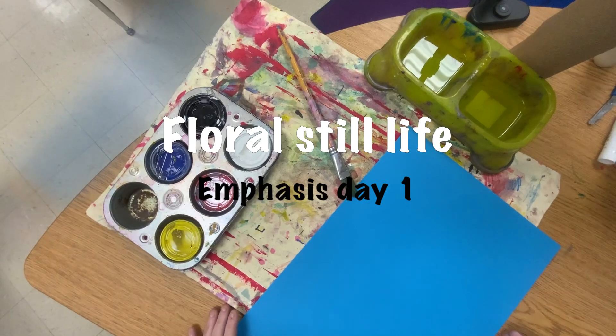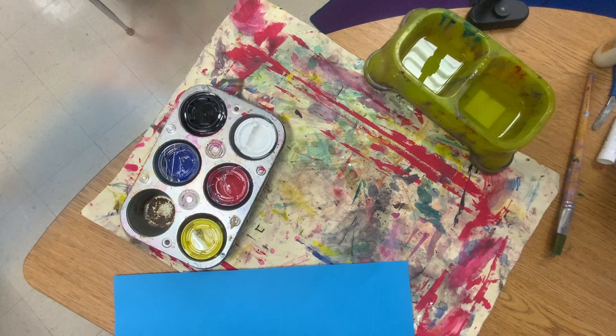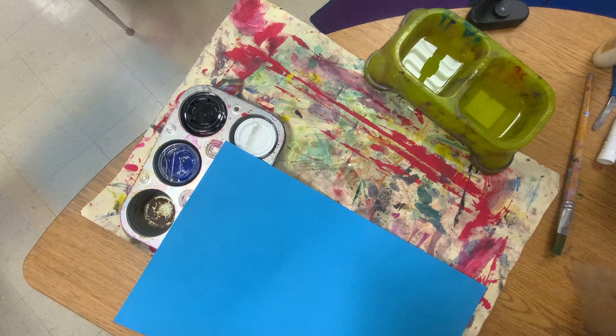All right third grade, I told you we're gonna paint so here we are. You're gonna have tempera paint. The water is only for cleaning your brush. You will need a paper towel or several, so grab generous paper towels. I have two colored papers — blue and yellow for the base.